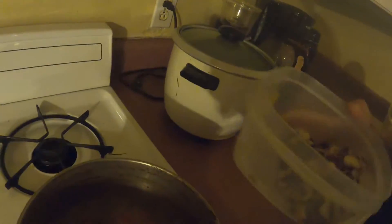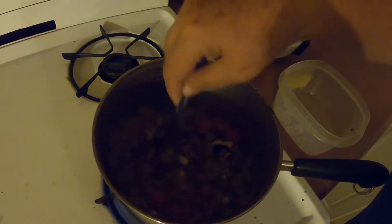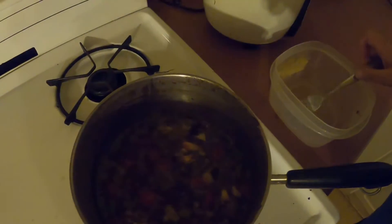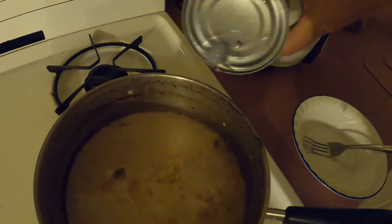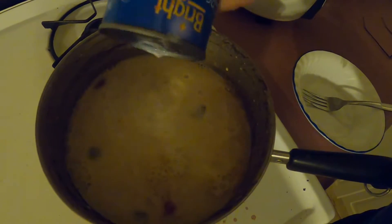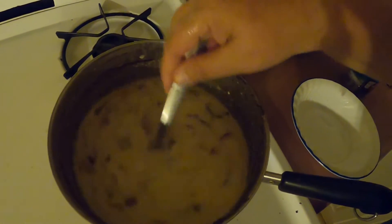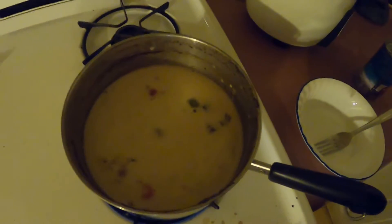We're ready to put the octopus into the soup. There's the soup, there's the octopus. And in just a minute we'll add the coconut milk. I've added the coconut milk, and I just put a little water in there to get the rest of the coconut milk out. We'll let this cook for five or ten minutes and then it'll be ready.